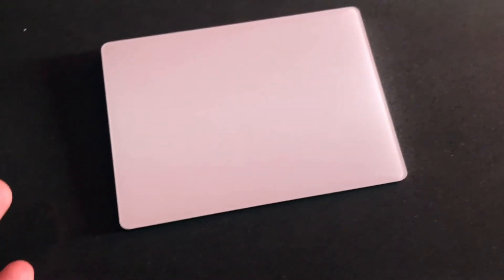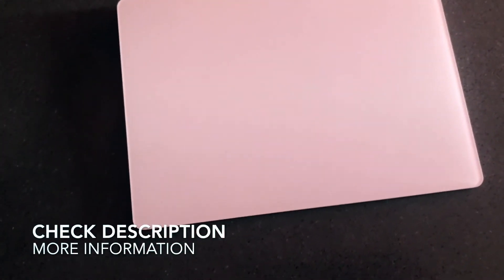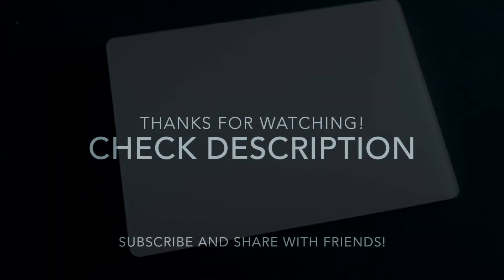It also has different functions based on how much pressure you actually put on it, so you can get a deeper connection with your iMac in terms of how hard you press things. Overall, I would highly recommend it — it's much better than a mouse in my opinion. If you have an iMac, definitely check this out. It's the Apple Magic Trackpad 2. Take it easy!